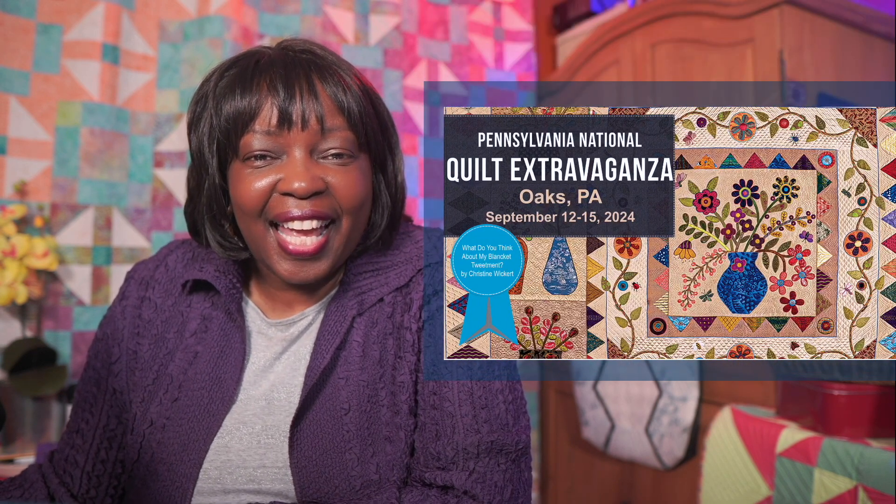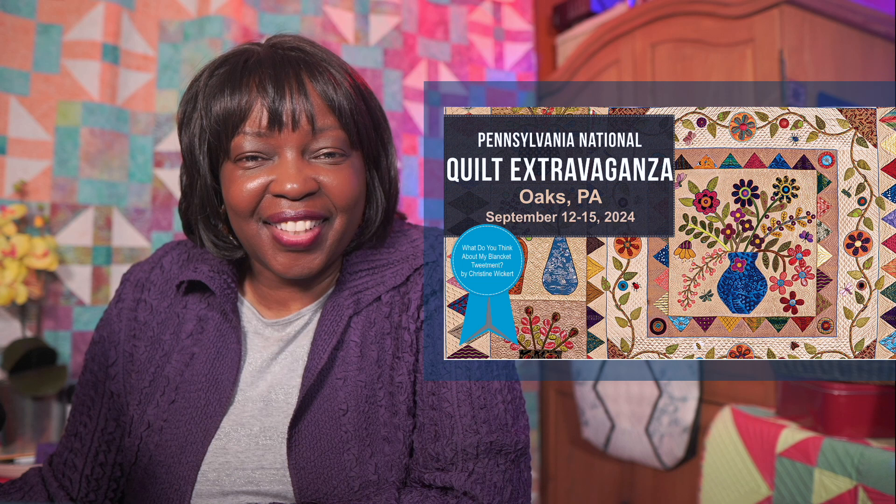Hello quilters, this is Geraldine Wilkins, and welcome to my studio. I'm excited to share with you — I'm going to meet you at the show, yes, at the Pennsylvania National Quilt Extravaganza.